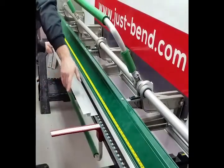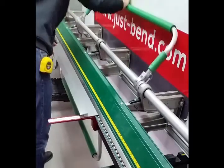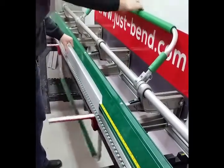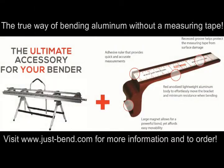So now we have the two integrated J's done. The last step is to create the 90 degree bend in the middle, so line it up until you hit your 3 inch mark on both brackets, create your 90 degree bend, and you have yourself an outside corner with two integrated J's.